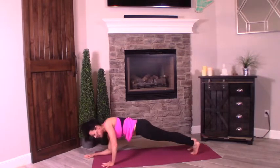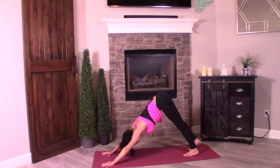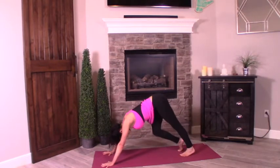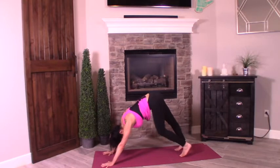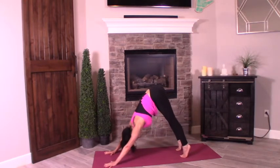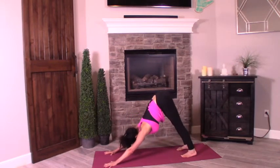Bring your feet in. Left palm comes down, right palm comes down. Push it back — downward facing dog. Walk your dog a couple times. Deep breaths here — slow it down. Got the heart rate going a little bit, which is always good. Inhale, heels up. Exhale, heels down — press them down.